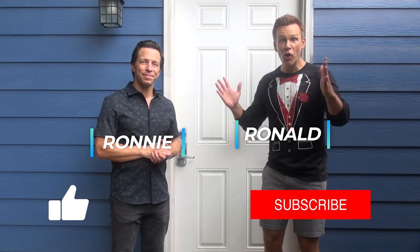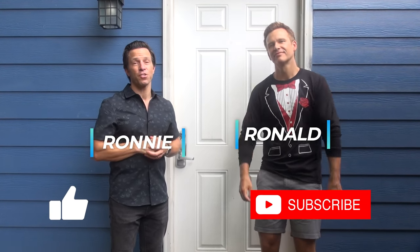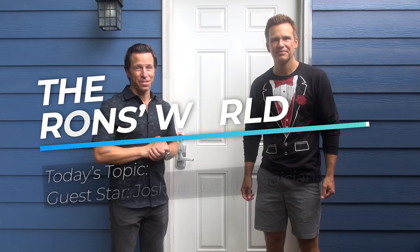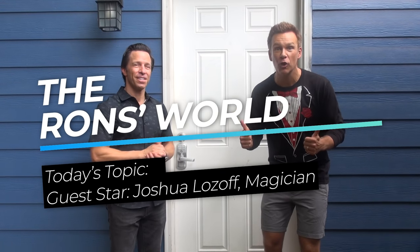Hey folks, welcome back. I'm Ronnie, and I'm Ronald, and this is The Ron's World. Thank you so much to our subscribers — we certainly appreciate the support. Today on The Ron's World, we have a very special guest with us. We have a professional magician, Joshua Lozoff.